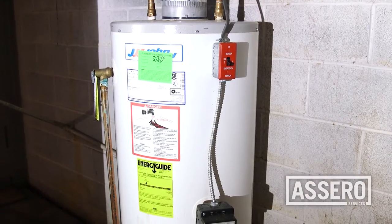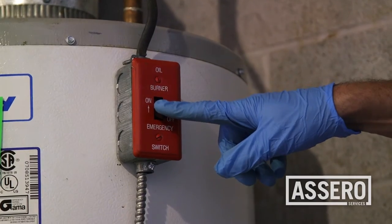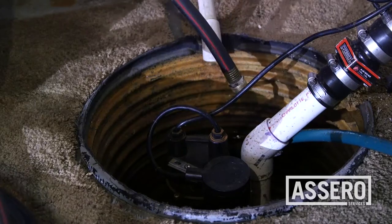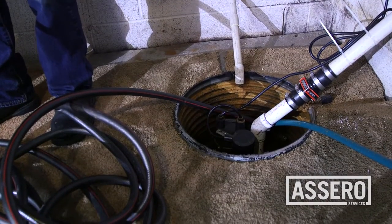De-energize the water heater by turning off the breaker or turning off the gas cock. Attach a garden hose to the water heater. Find a good place to drain, like a sump pump hole or sink, and begin draining the water.